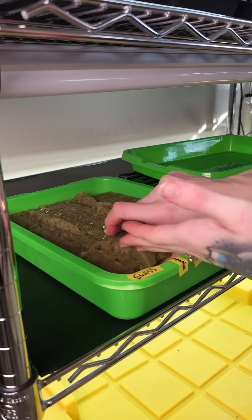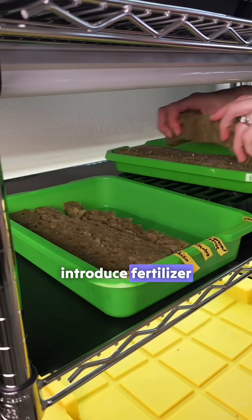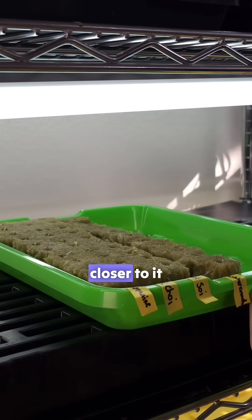After they emerge just above the rock wool cube, we transfer them over to a separate tray. This is when we introduce fertilizer for the first time and place them under the light. If using a weaker light, we raise the tray to get it closer to it.